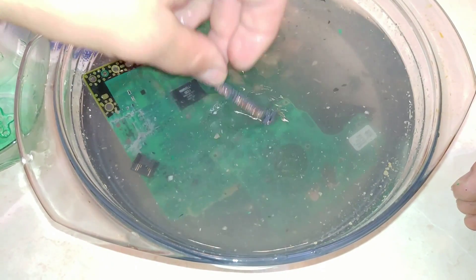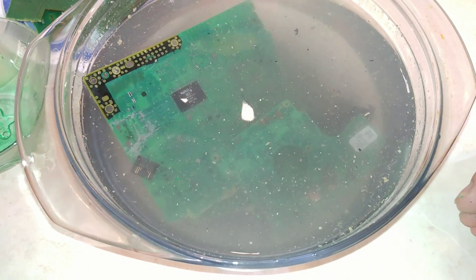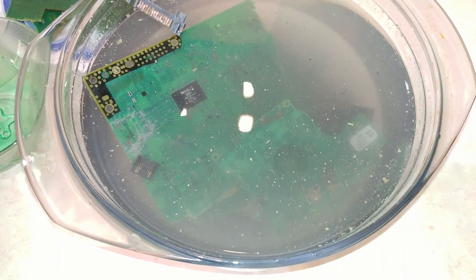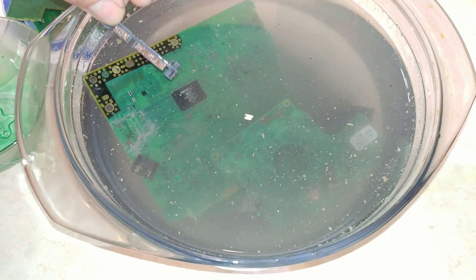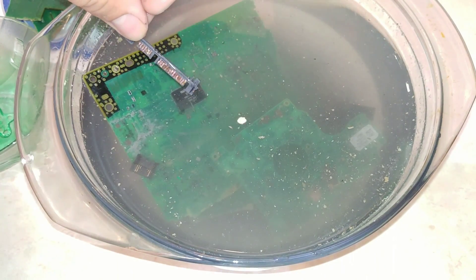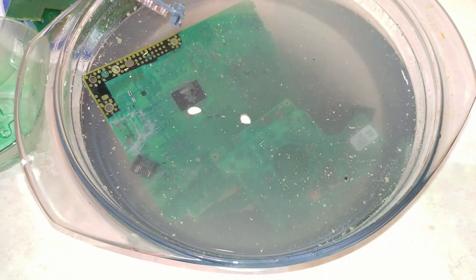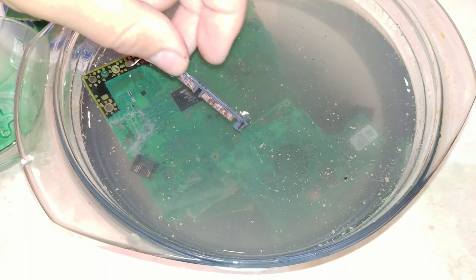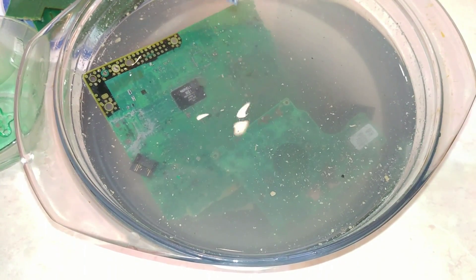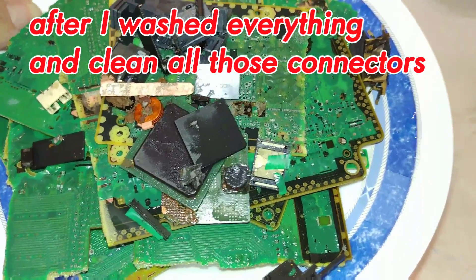We will see at the end what our results are. Already now I can say that results are not bad for only one PlayStation — I was expecting less gold than I found. I found pretty much for one PlayStation. Also, a lot of gold you can find in computers and cell phones, but let's just say you must have a lot of cell phones to get a little bit of gold and maybe earn something.